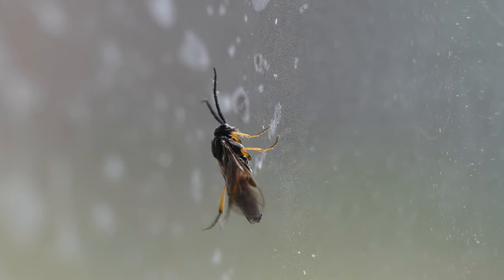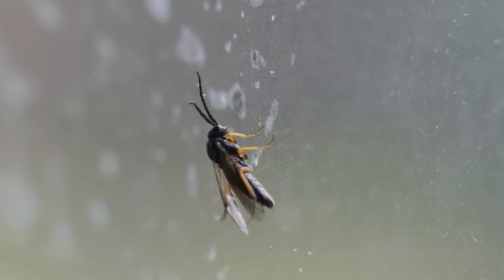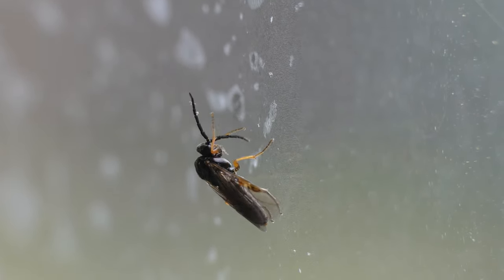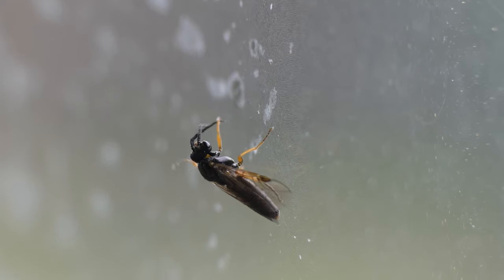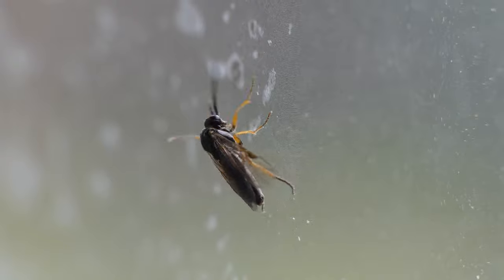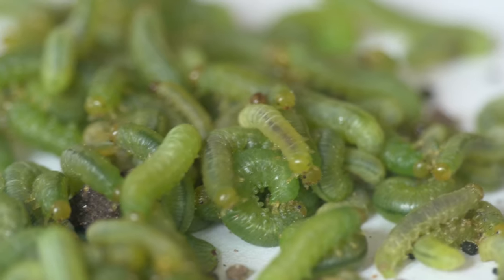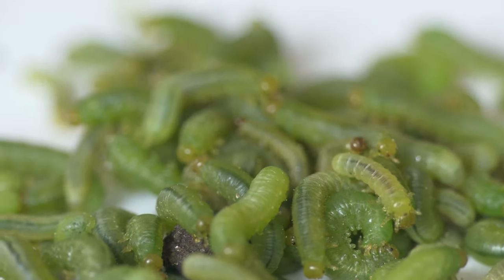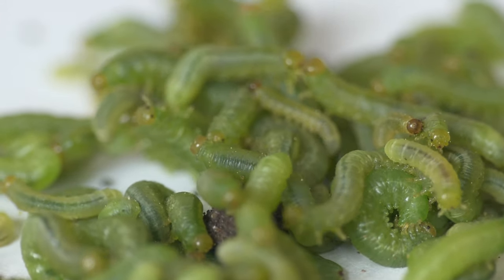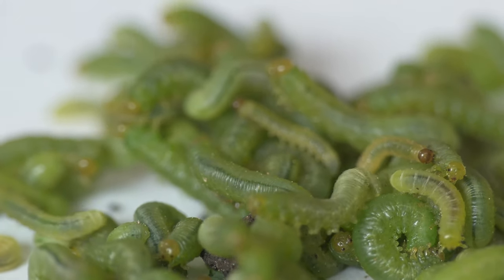Because these insects are Hymenoptera, traditional treatments such as BT will not work. Horticultural oil or insecticidal soap will kill larvae if applied directly, but may also hurt the plant or beneficial insects. If you have the time, removing larvae by hand twice a week is the best option. You can drop them into soapy water or place them out on a tray for the birds.